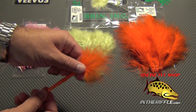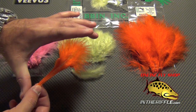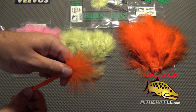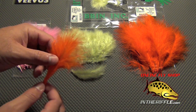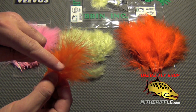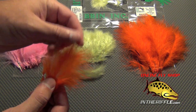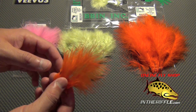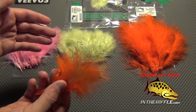The last one is Extra Select Marabou. It's a very long feather — the longest in the marabou family — and it is good for wrapping or collaring. The stem down at the base is fairly thick, but the stem where you'll be wrapping the plumage is nice and thin and very pliable. This is great for spay flies and wrapping collars. You can also tear the plumage off the stem and tie it in for woolly buggers or streamers.